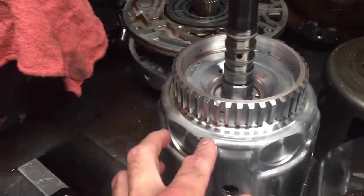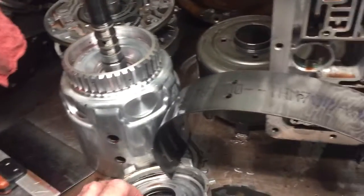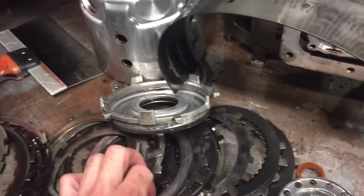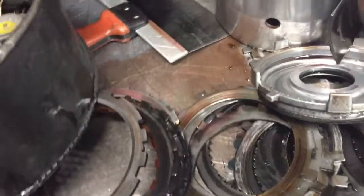A couple things that we see — we did do an air check. This shaft feeds this drum, and there are several hydraulic circuits in there: the overrun clutch, 3-4 clutch, and forward clutch. The clutches in that drum were basically incinerated, and it was actually pulling through those clutches.